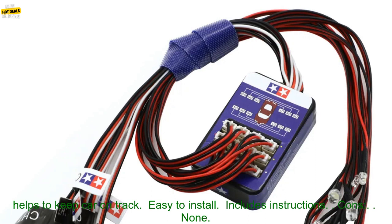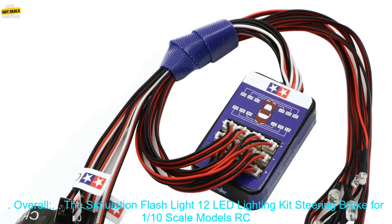Pros: Bright and realistic LED lights. Steering brake helps to keep car on track. Easy to install. Includes instructions. Cons: None.